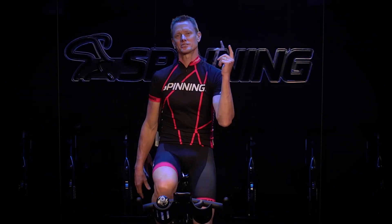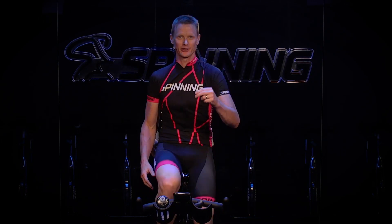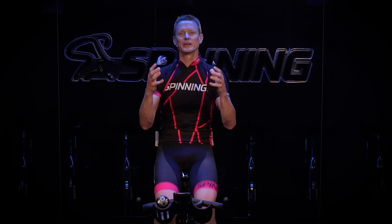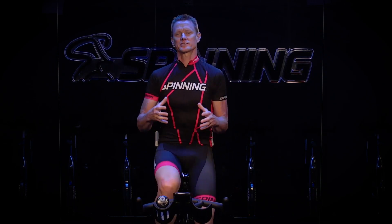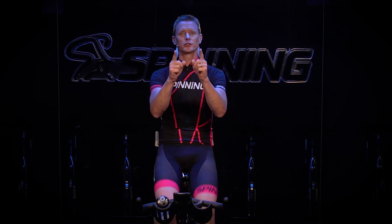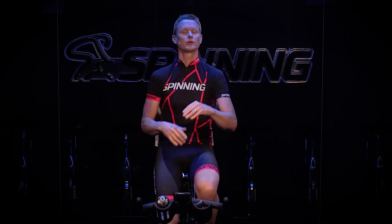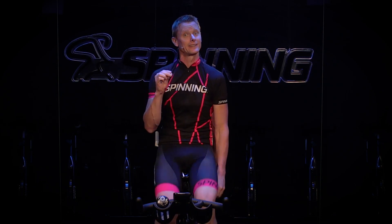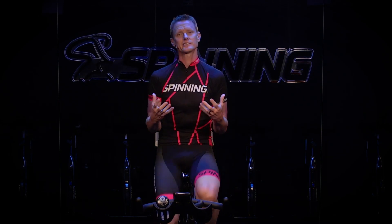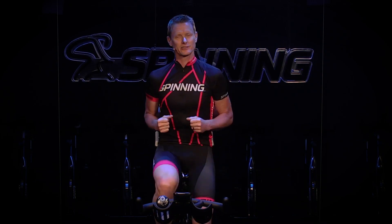Hello and welcome to Spinning. My name is Josh Taylor and this is the Peak Power Series. In this session we're going to be focusing on 30-second all-out max efforts where you're going to be hitting the big power numbers. As always, safety is number one in the Spinning program, and because we're going to be going so hard it's really important for you to be honest with yourself in these efforts.